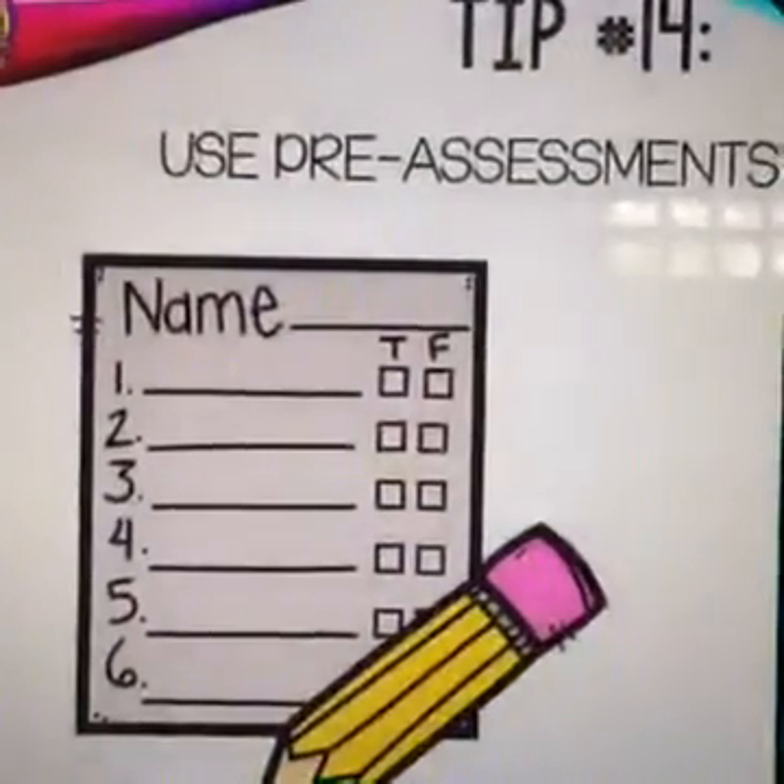Tip number fourteen: use pre-assessments. I used spelling pre-assessments a lot — giving students the spelling list at the beginning of the week, and if they got them all right, I'd give them an alternative list. I also did this for math, giving students the five hardest problems from the page, and if they got them all correct, they'd get an alternative assignment. If the whole class got everything right, we'd skip that lesson and move on — saving time from re-teaching things students already know.